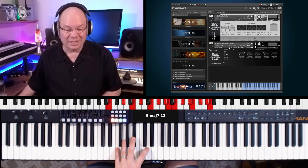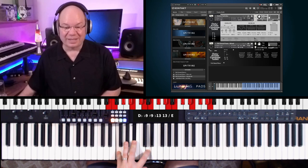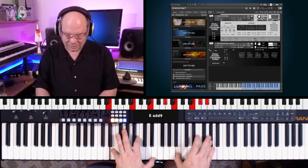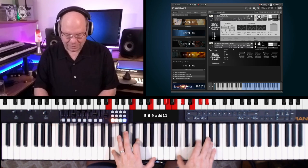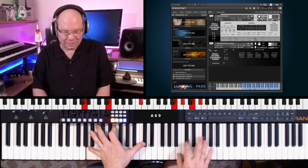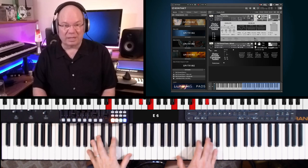I'll load the piano on another slot and assign it, so you can kind of layer it with the kalimba. The kalimba gives a nice, really crisp bell-like attack.